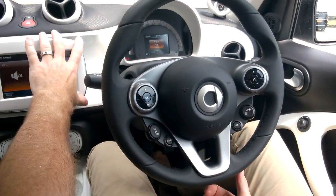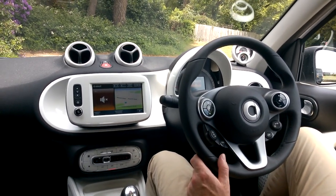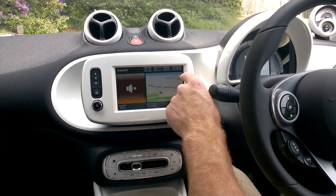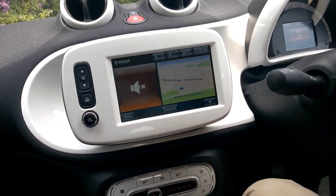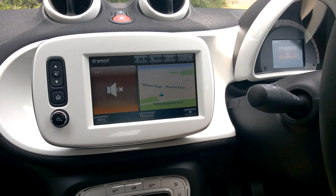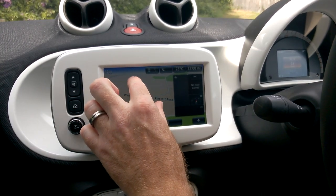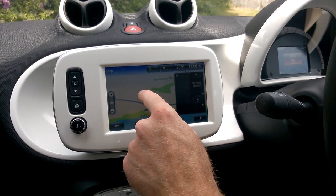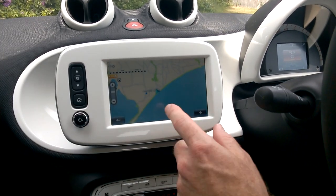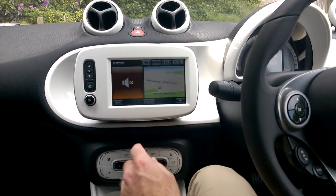The large central unit is fantastic — very modern looking and smooth to use. Temperature and weather updates are shown at the top, provided via TomTom, which powers the satellite navigation. The touchscreen works just like an iPad; you can pinch and squeeze to zoom the navigation map in and out. Press the home button to return to the main screen at any time.